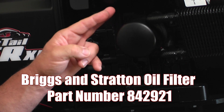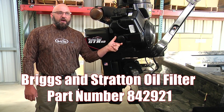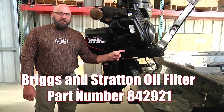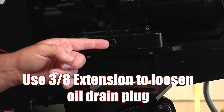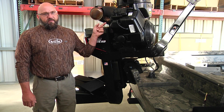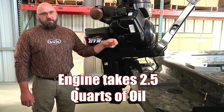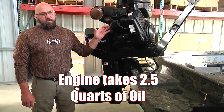You use a Briggs & Stratton oil filter. The part number is 842-921. The drain plug is here. You use a 3/8 extension and it fits right in the drain plug to drain the oil. You want to put two and a half quarts of oil in the engine when you change the filter and the oil.